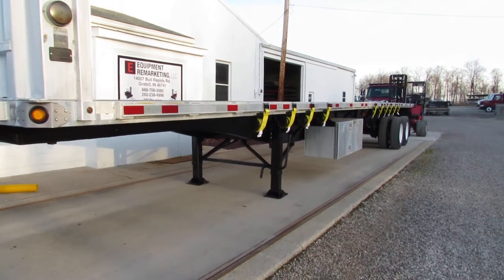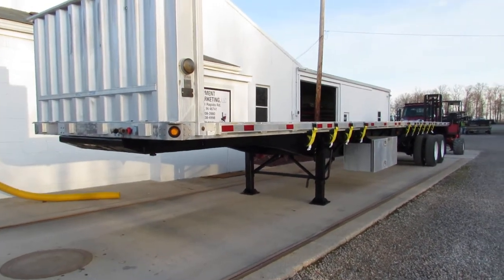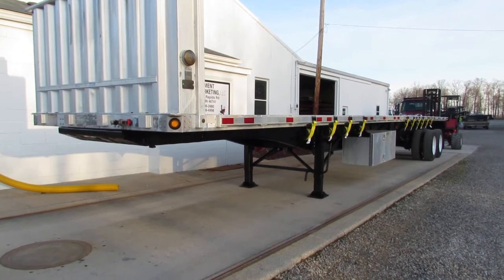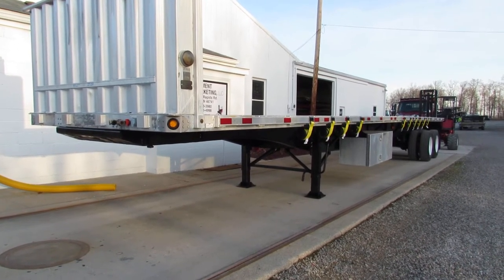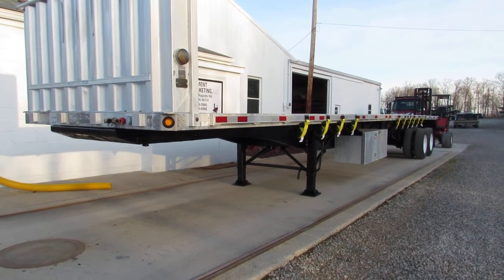We have combination packages where you can get a lift and a trailer, or a truck and a lift — whatever you might need. Give us a call at 260-238-4998 and visit us at 99lifts.com.